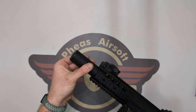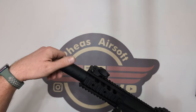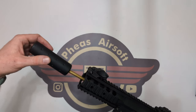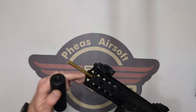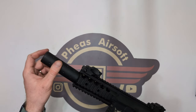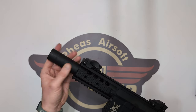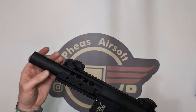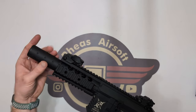At the front we've got a metal suppressor, and it is on a negative 14mm thread. Just a point to note — the inner barrel does come up through this suppressor, so obviously if you're thinking about changing it for something shorter, think about that, because the barrel does come inside this accessory.